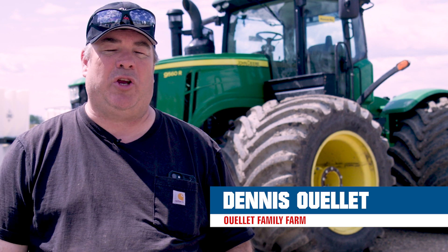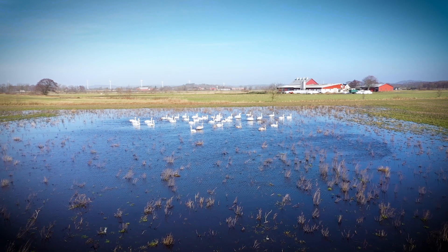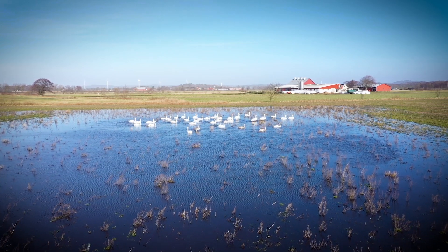This part of Alberta, it's a huge challenge in the springtime. It can be very wet, and we have very sandy soil. It could be very wet soil in the springtime. We have two weeks max for seeding — a very small window.